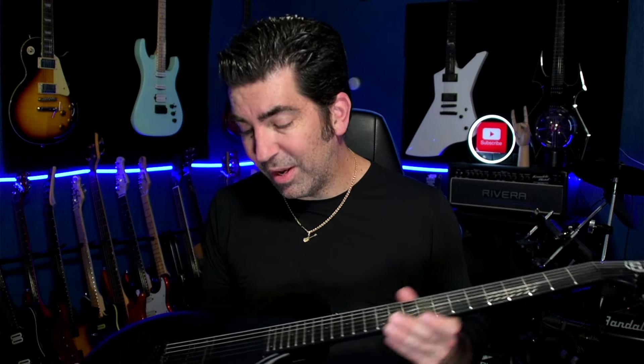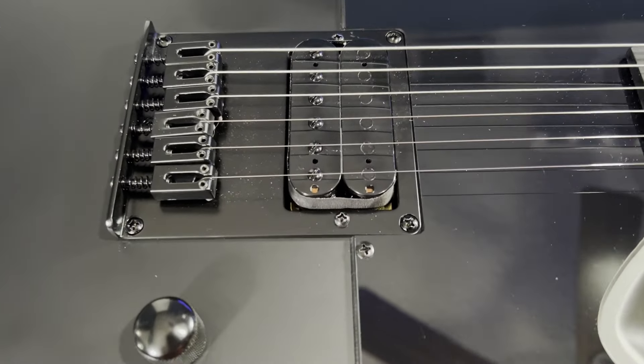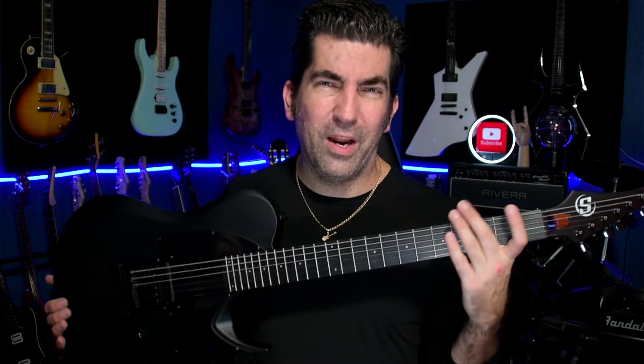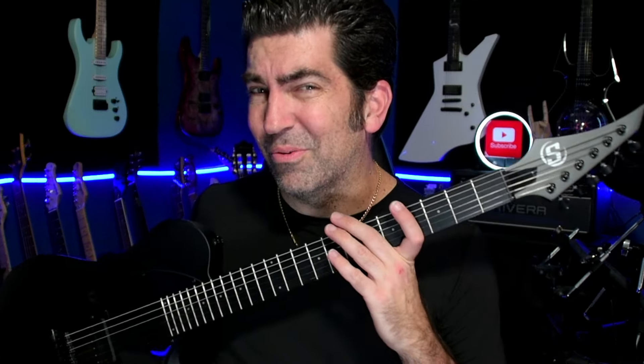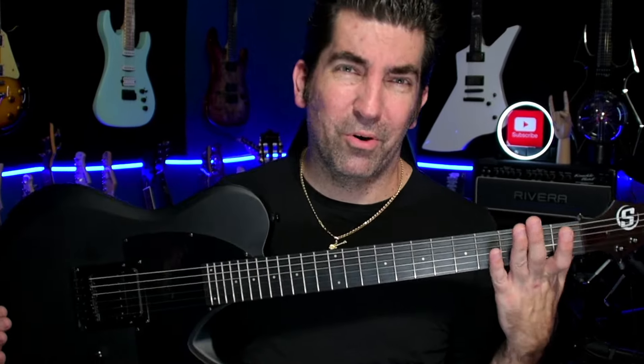The fretwork on the S by Solar was surprisingly good. Combine that with the awesome-sounding pickup and you have a guitar that's really ready to go right out of the box. These guitars are $250, which makes it one of the best budget metal instruments on the market today.